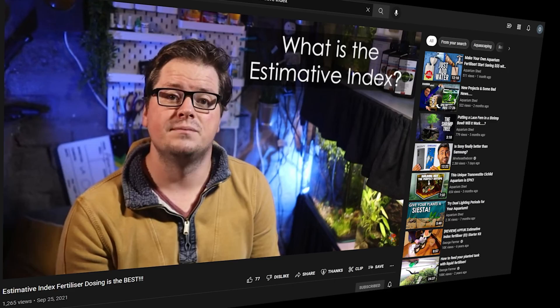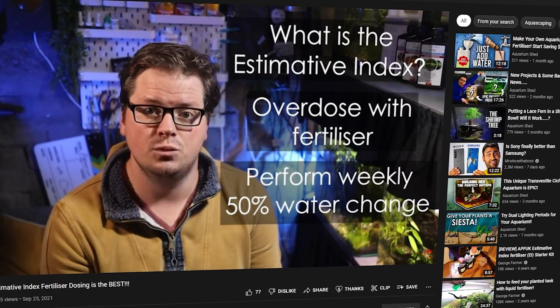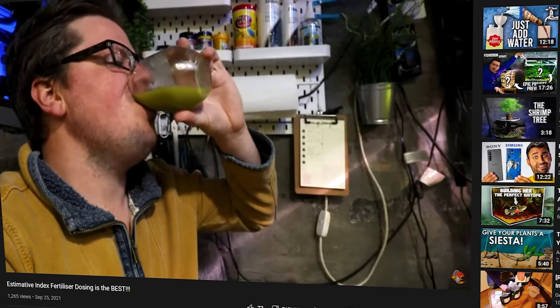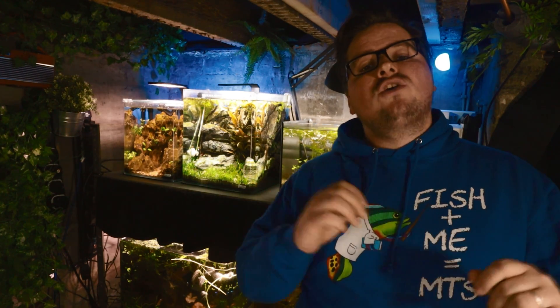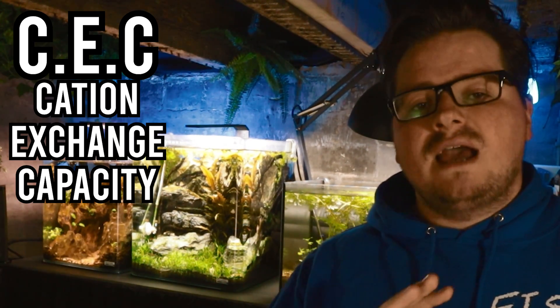As many of you will know, I use estimative index fertiliser dosing in all of my aquariums — essentially an overdose of fertiliser to allow for luxury uptake of nutrients by all the plants, all balanced by a 50% weekly water change and a good supply of CO2. This method is good at providing nutrients within the water column, but I was always intrigued by whether I could improve root growth as well. And this led me to explore CEC, or Cation Exchange Capacity.